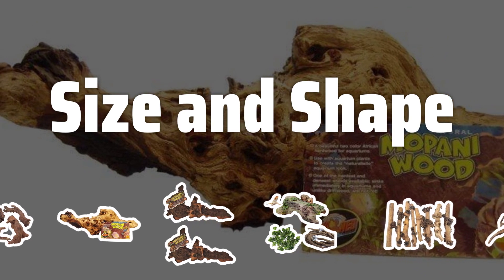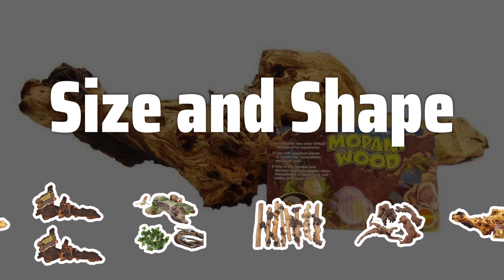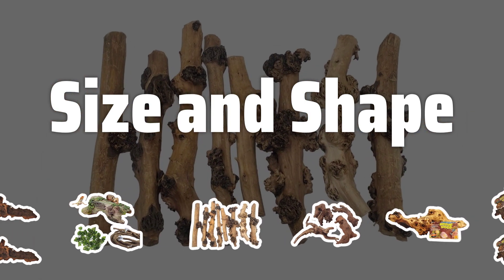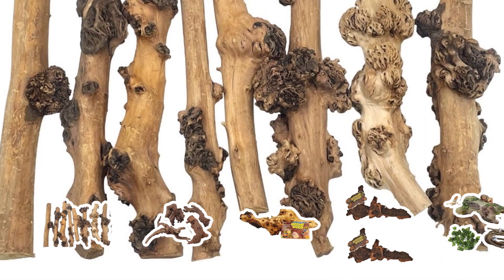Selecting the right size and shape of aquarium wood is important for both aesthetics and functionality. Make sure to choose pieces that fit well in your aquarium, providing hiding spots and naturalistic structures for your fish to explore.